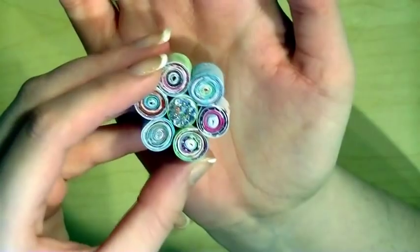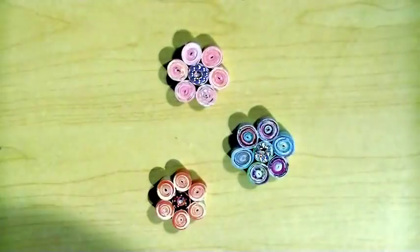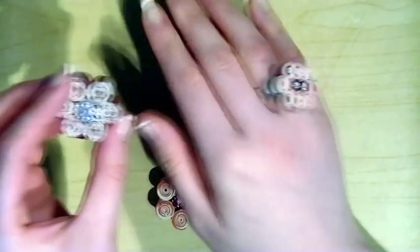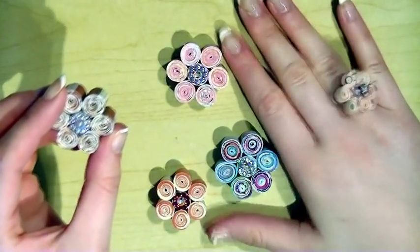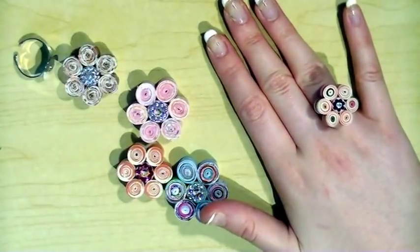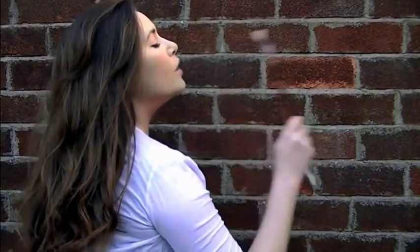Just a couple of extra project ideas. Here is a flower that I made out of waste paint paper that I did for a recent background tutorial on my blog, and I really like how that flower turned out. Also, if you take a ring back and stick it to the back of the flower, they make really pretty rings — I'm going to be stocking a couple of them in my shop. If you want a ring with Swarovski crystals, head over to my Etsy shop. And that's it for the tutorial — I hope you enjoyed it and I'll see you all next time. Take care guys, bye!